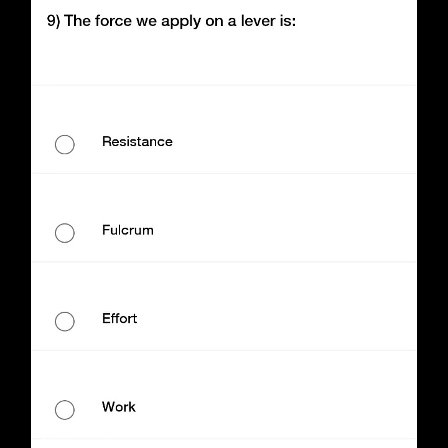The force we apply on a lever is called — option A: Resistance, option B: Fulcrum, option C: Effort, option D: Work.